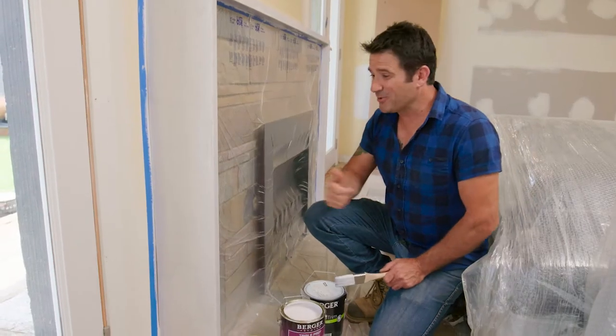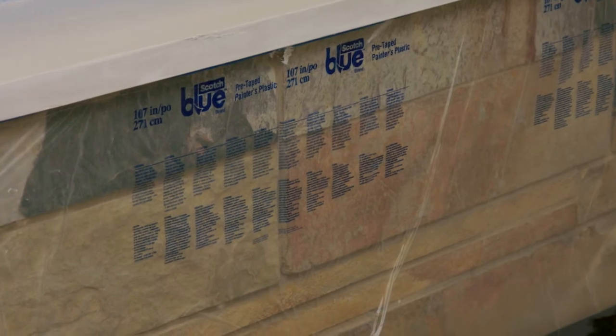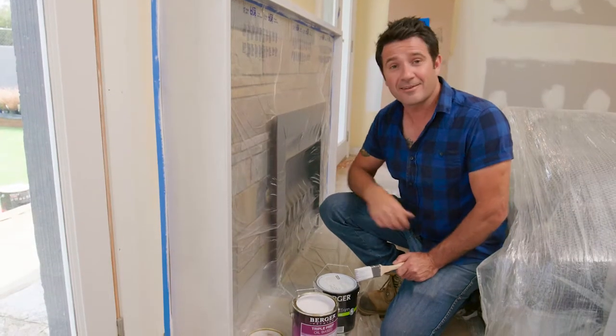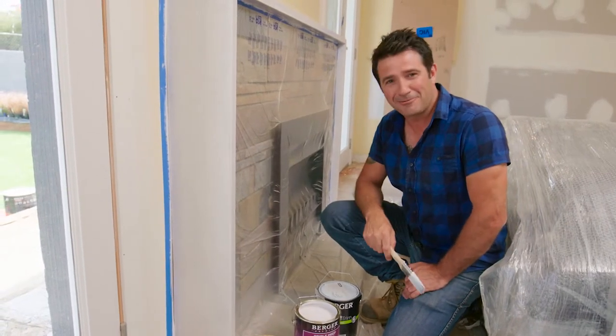Well, all done and looking pretty good. I was being extra careful and I still managed to get a few drips down here, so lucky I had my drop sheet up. You know what, with preparation like this, even a landscaper can get the job done right.